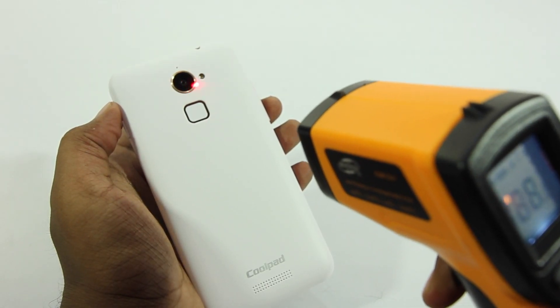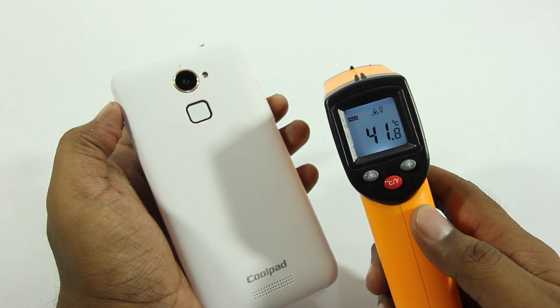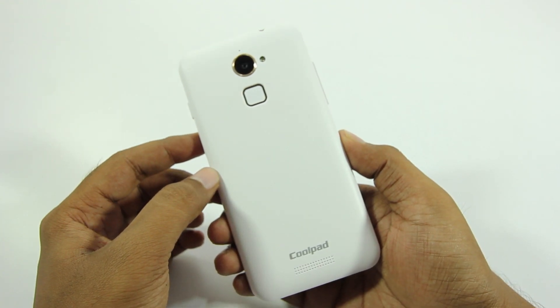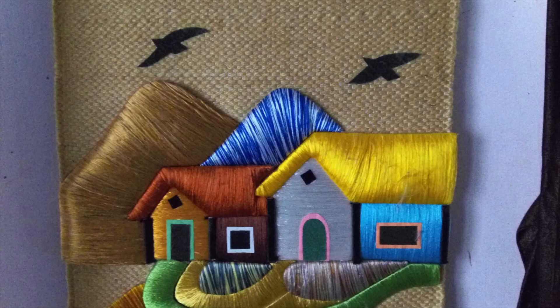I've also done a temperature check and as you can probably see, there are no heating issues whatsoever. The Coolpad Note 3 Light has a 13 megapixel rear-facing camera and these are some of the images that came out of the phone.